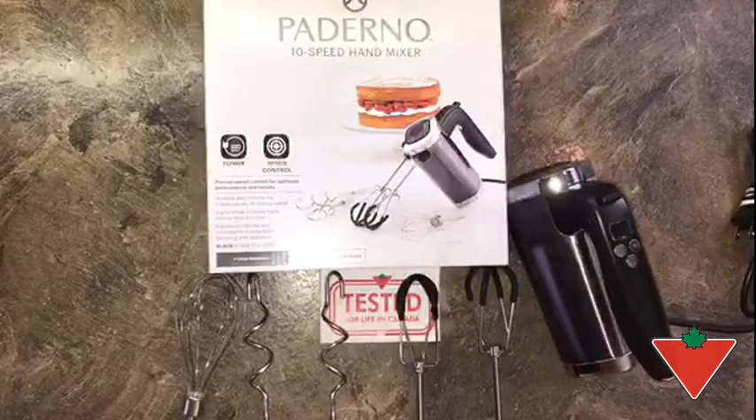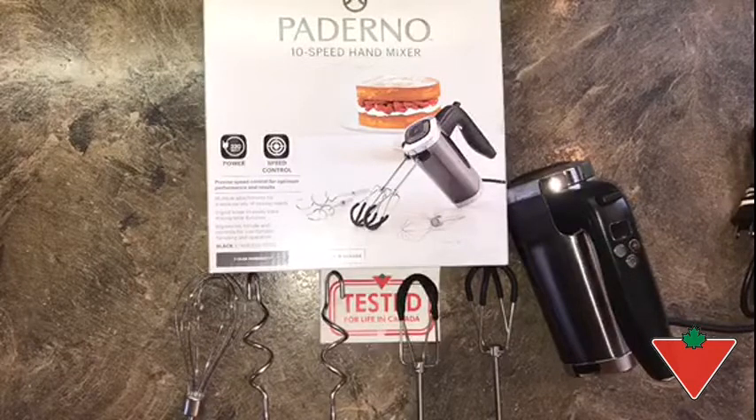That concludes my testing of the Paderno 10-speed hand mixer. I have really enjoyed using it here in the Tester Mike household and would definitely recommend this product to family and friends. It is easy to operate and easy to clean, as all the attachments are dishwasher safe. It comes with a two-year warranty and will make a great addition to any home kitchen.